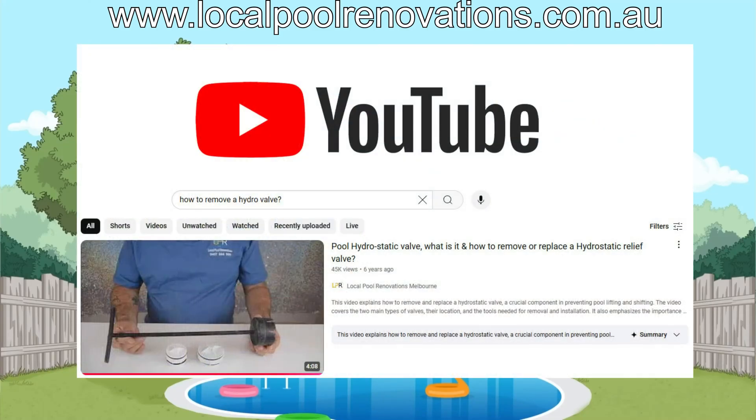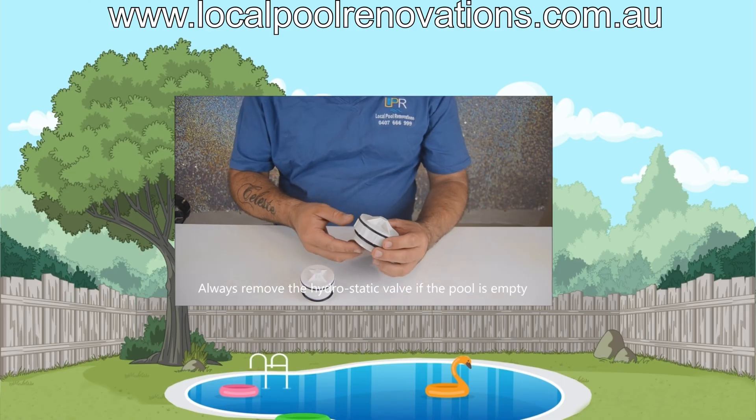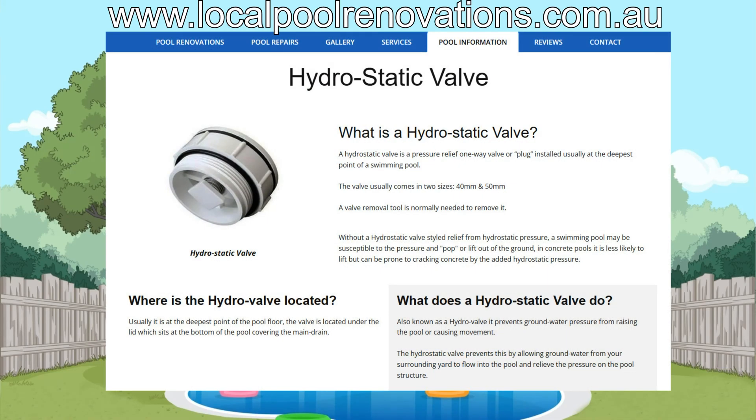Hi everyone. Some of you may have seen my video previously about the hydrostatic valve — where it is and how to remove it or replace it. This video is going to show you why every swimming pool should have a hydrostatic valve installed, which is typically found in the deep end of the swimming pool.